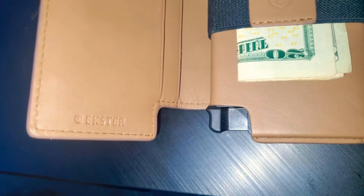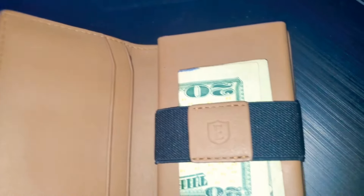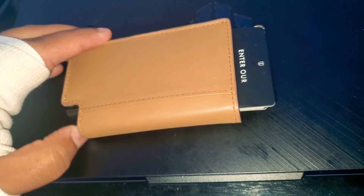Hey guys, this is the Exter Minimalist Wallet, made out of leather and under $100 on Amazon. First of all, this wallet's made with real leather. It's such great quality — it looks amazing. It's got a money clip inside, you can store extra cards on the side. It's just a really well-made product.